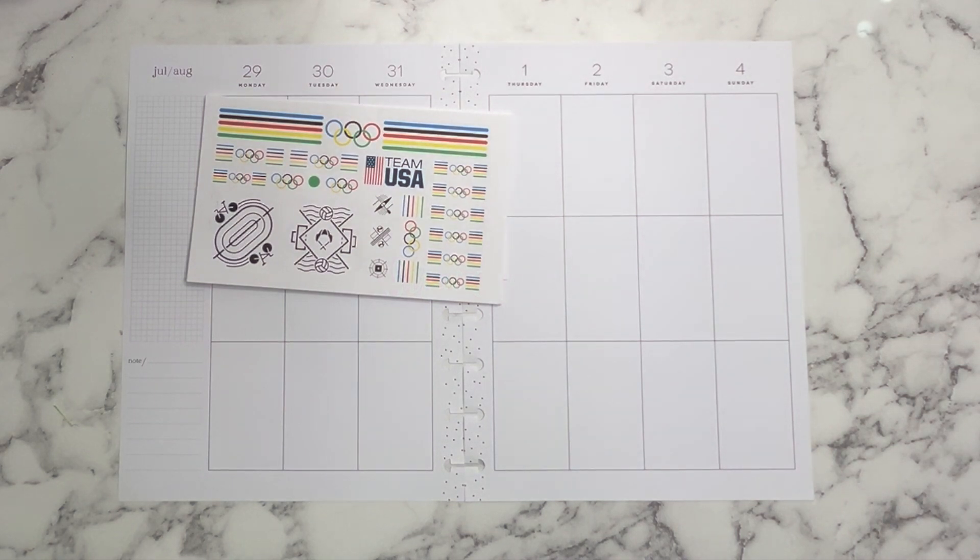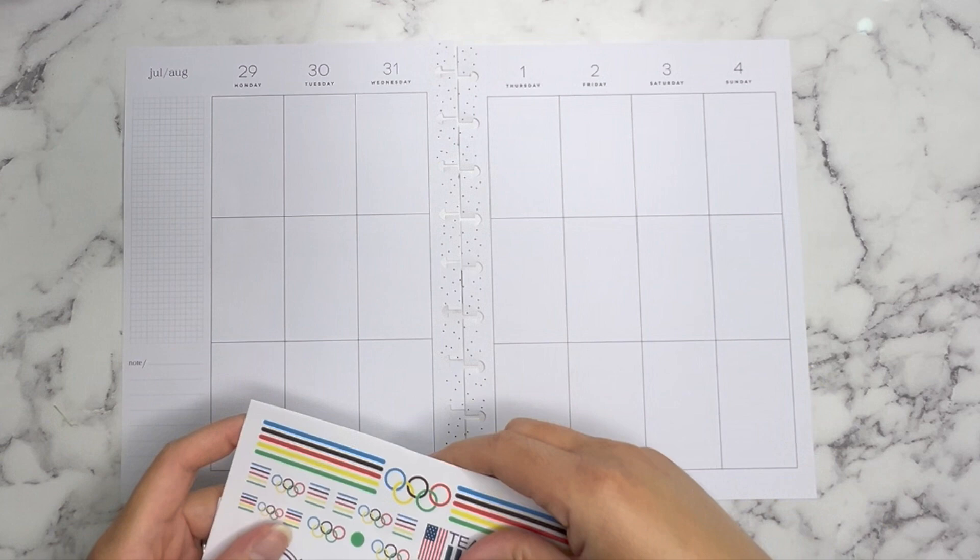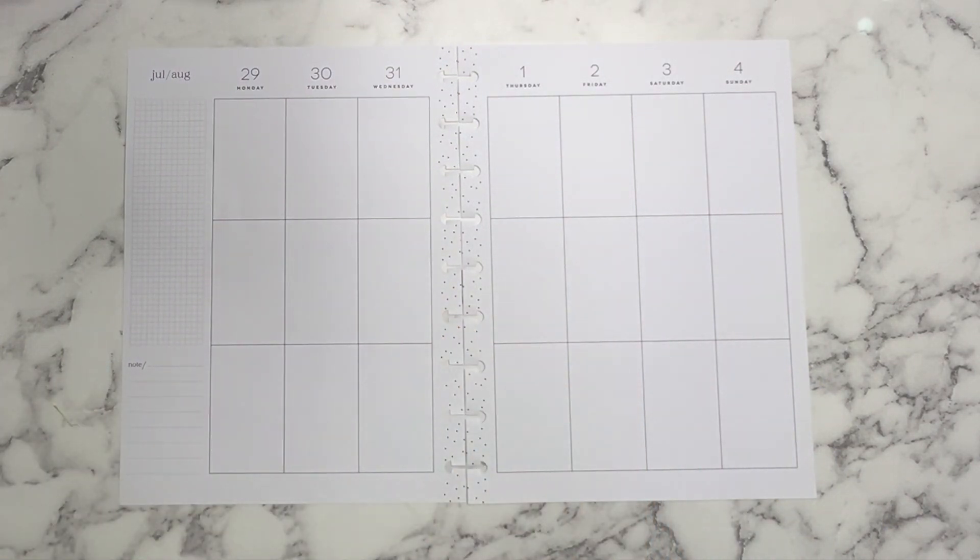Hello everyone and welcome back to Cantiti Plans, this is Carmen. If you are new here, welcome, and if you're returning, thank you so much for coming back. In my channel I show you guys how I functionally and decoratively plan my planner spreads for the weeks and for the months. Today I'm going to be planning in my classic vertical Happy Planner — my catch-all planner — for the week of July 29th through August 4th. Let's go ahead and get to planning.